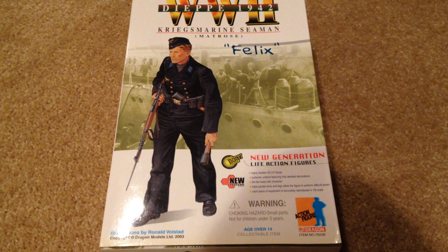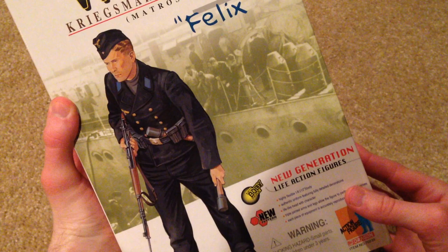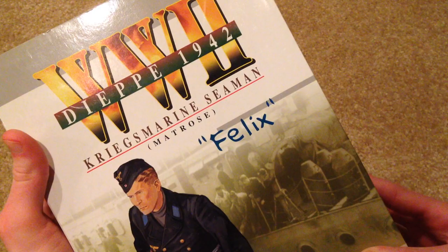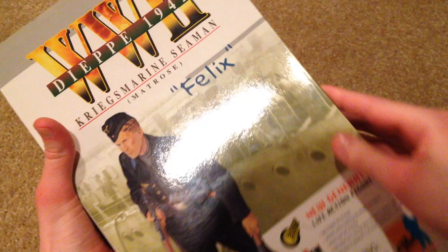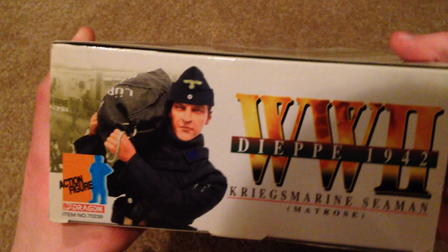Hey, what's up guys and welcome back to another video. Today I'm reviewing a German Dragon figure that was released in 2003. His name is Felix and he's really cool. Here's the box — there's a picture of the figure with really cool artwork. It's World War Two, Dieppe 1942, and this guy's a Kriegsmarine Seaman. There's the inside of the box and another picture of the figure, plus some of his equipment.